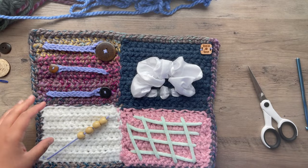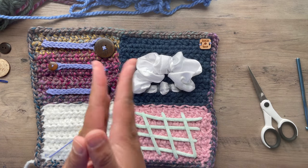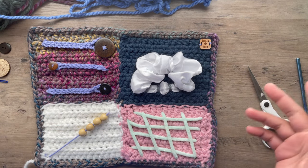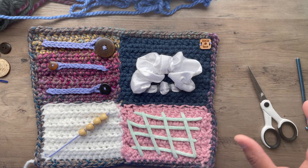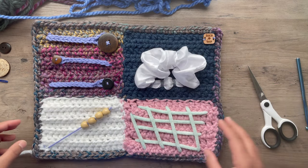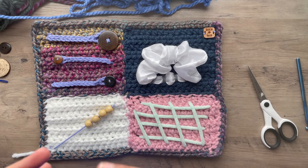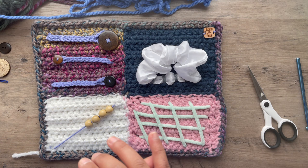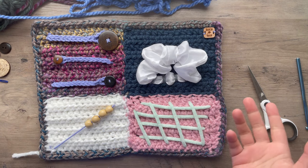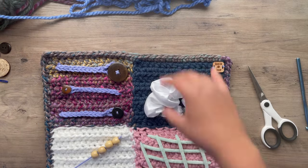This is a busy blanket. I was inspired to do this because I am a CNA and I work in memory care, and a few of my residents have these blankets. These are perfect for anyone, not just memory care residents, but kids, busy toddlers, and people on the autism spectrum.